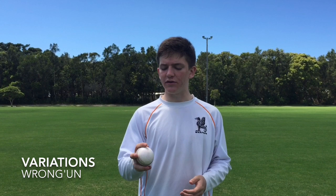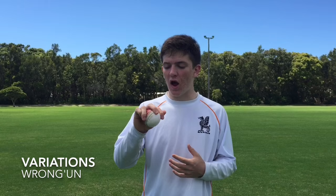The second variation is the wrong'un. It's almost an extension of the top spinner. Now instead of having your palm facing towards the batsman, you have it facing towards fine leg slip. What this does is it gets the ball to spin almost the opposite direction to your leg spinner.